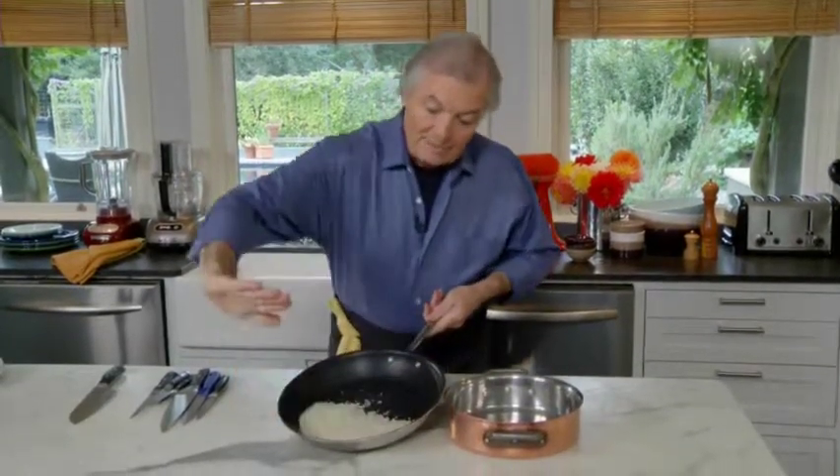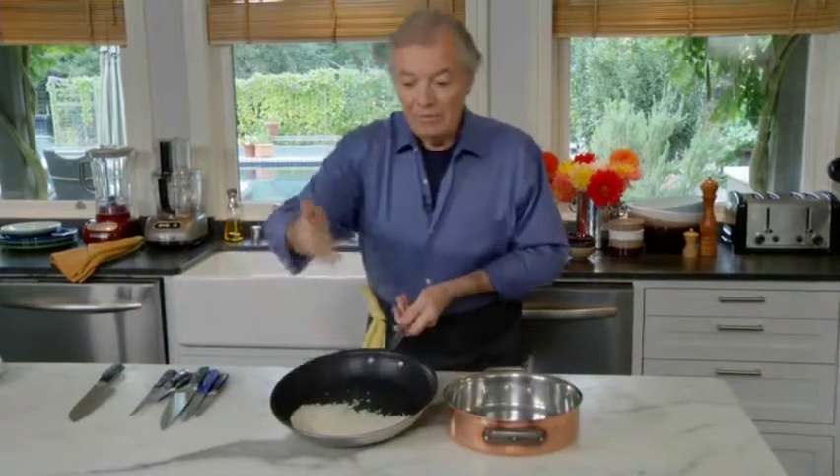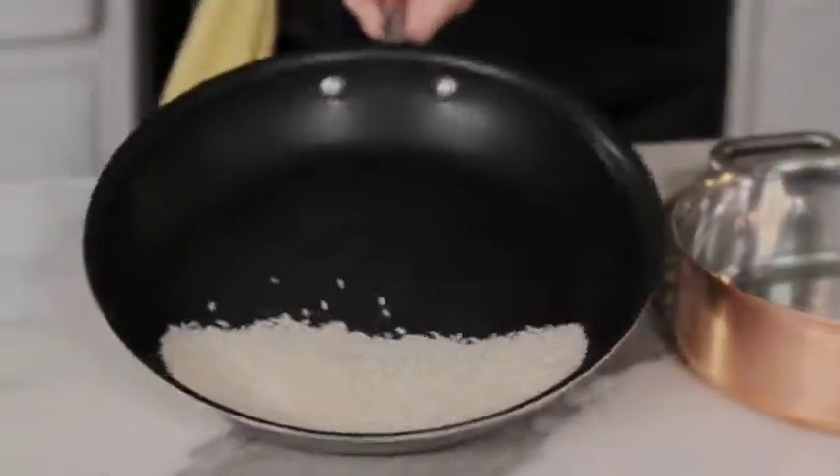The techniques to sauté are simple, but a bit different with different pans. You can see a skillet like that — it has a sway. So the movement that you do is elliptical; it comes back on itself.